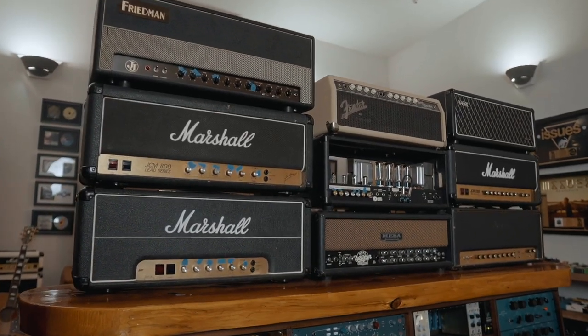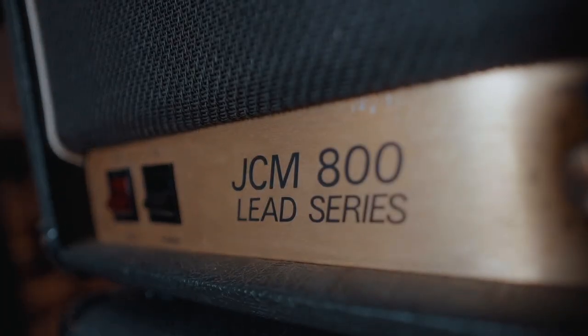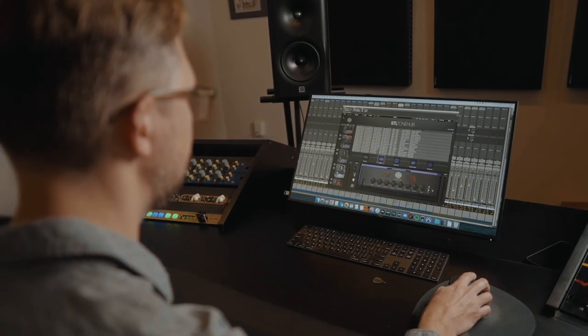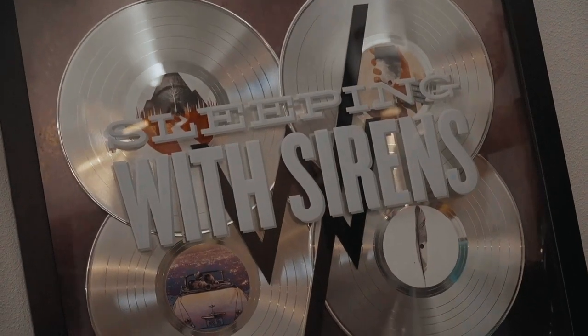Another thing about this pack is that my amp collection has changed and I've got different cabs than I was using before, so all the cabs are completely different. All the amps are different — even though some are technically the same amp, they've had modifications done to them, or I'm using what's called the hot mod, which replaces one of the tube gain stages and adds more gain to the amp in a different way. So this is all completely fresh and the tones were created with a new approach.